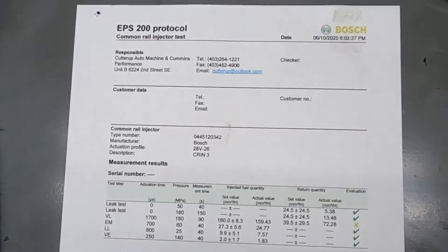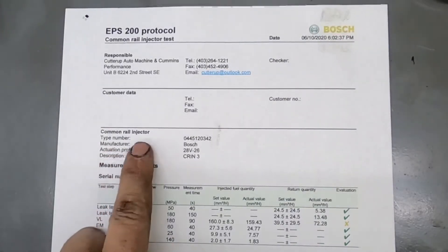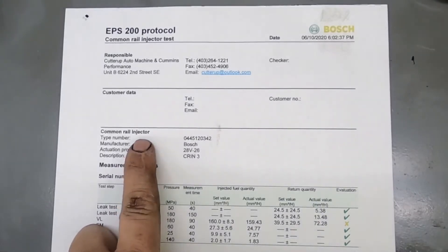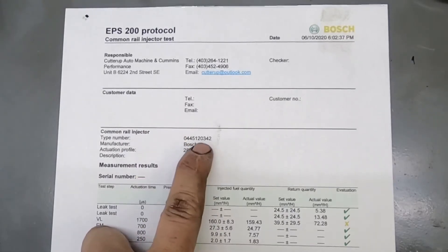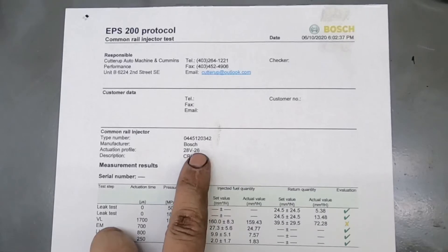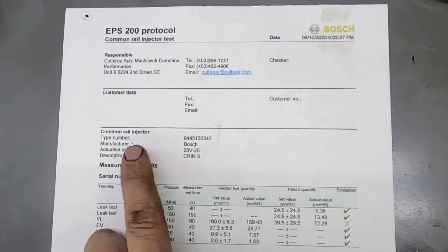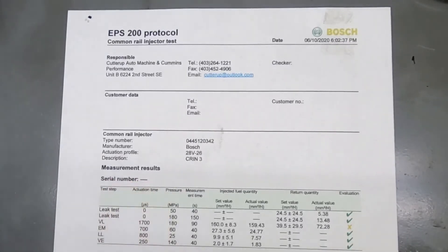So here's the test sheet. We always give a sheet with ours when we send injectors back. Your first lines are going to be your injector part number, or the part number that the injector was tested as, since there are a bunch of different part numbers that fall under the same category. It gives you your manufacturer, an activation profile, and a description of what type of injector it is. You can also add a serial number — usually we'll mark injectors one through six, or however many you bring.